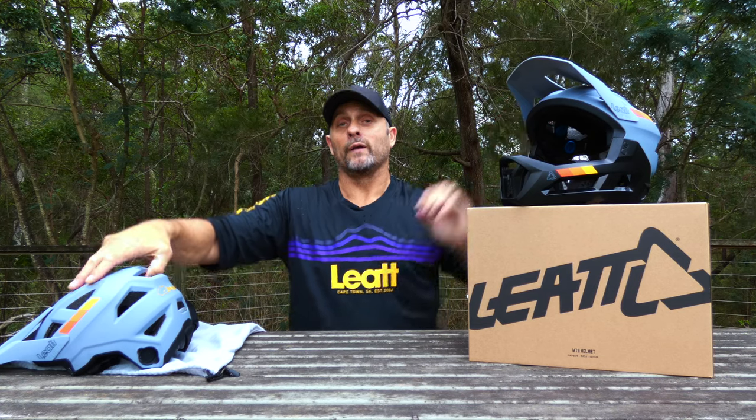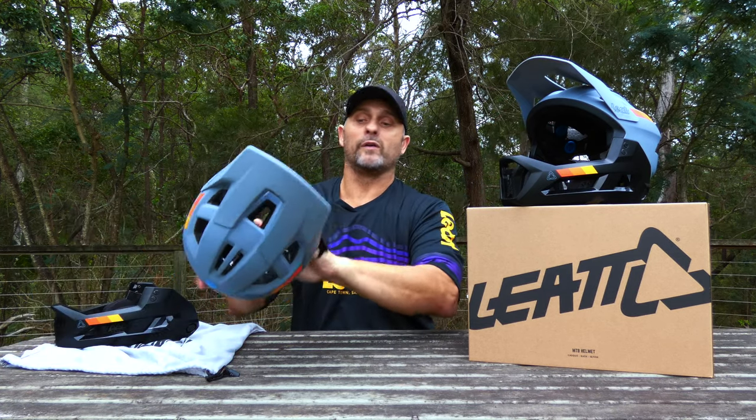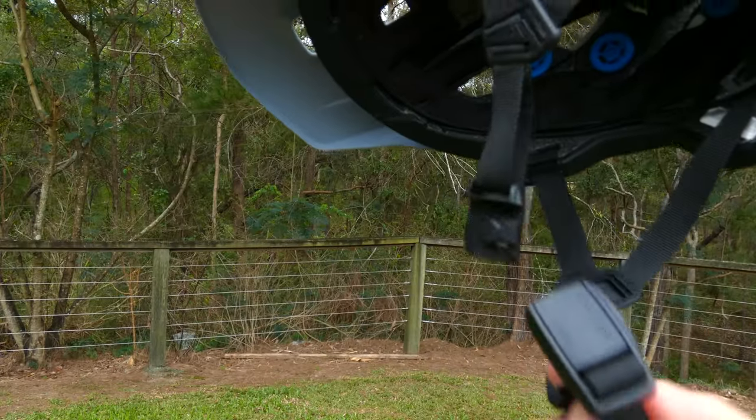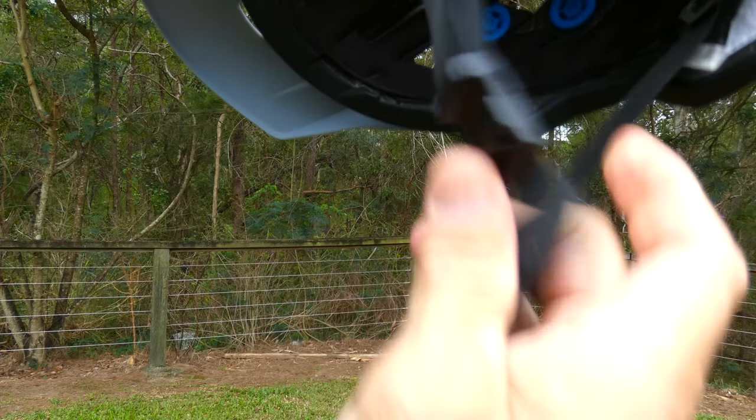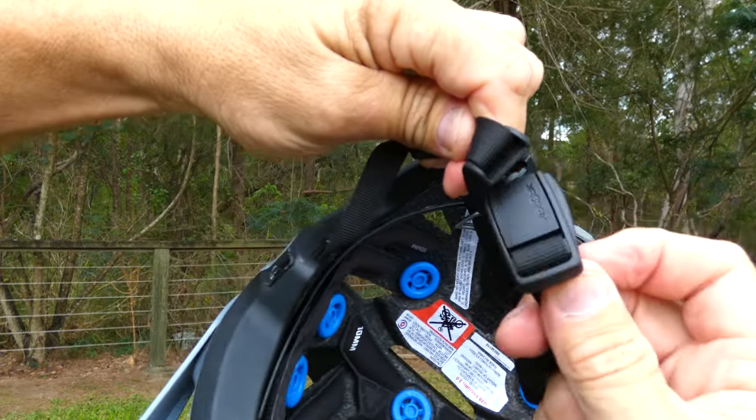Some of the safety features that really impressed me, especially for usability when you've got gloves on, is the Fidlock magnetic buckle. This system is just such a simple lock-it-on, lock-it-off — you just can't beat that Fidlock system, it's really neat.